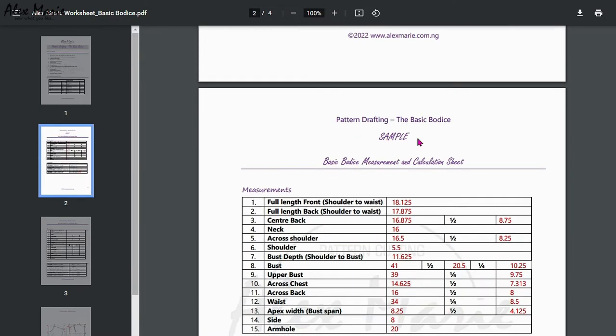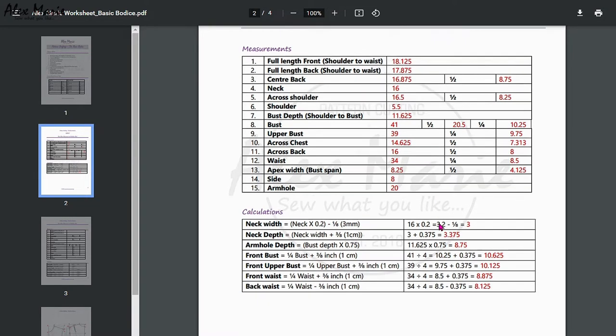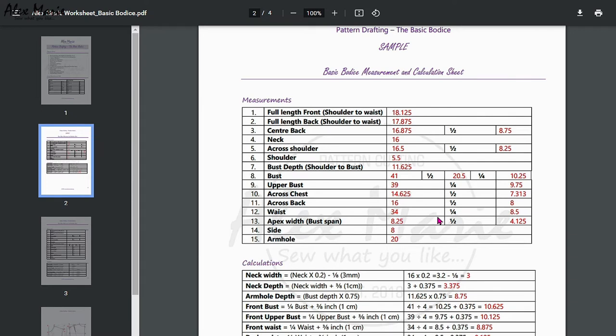On the next page you have a sample of the measurements you're going to need for this exercise. If you're not sure how to take measurements, I have linked the measurement video and article below for you to follow along so you can take the right measurements.